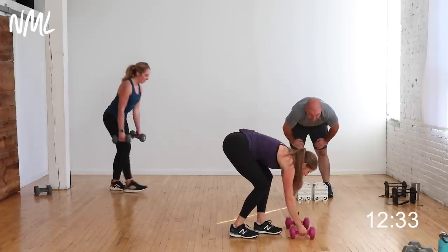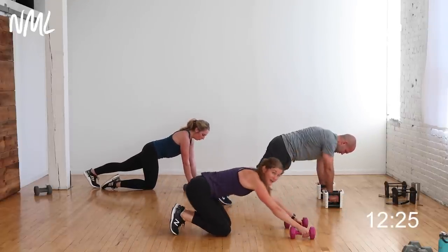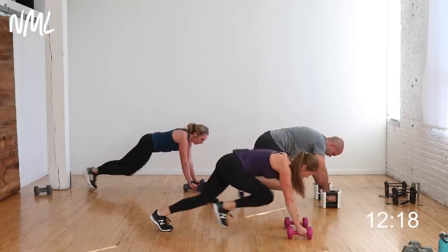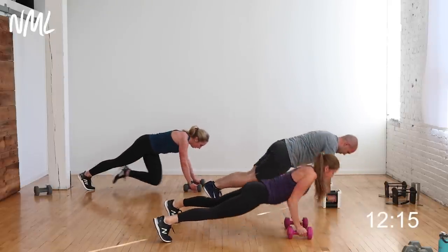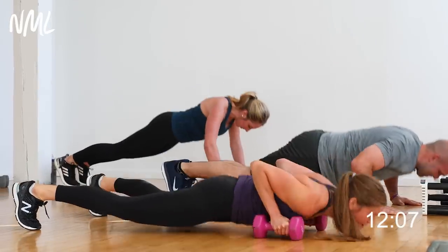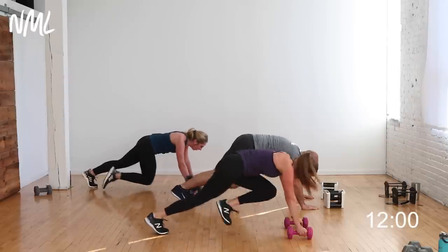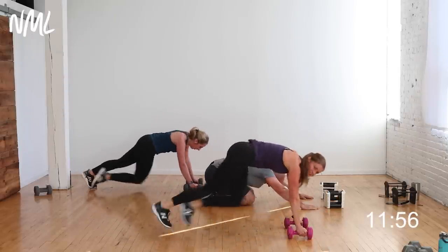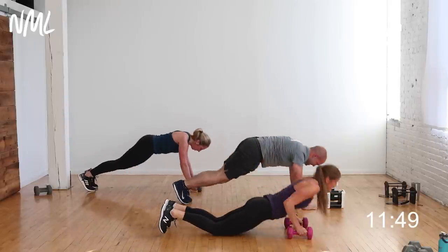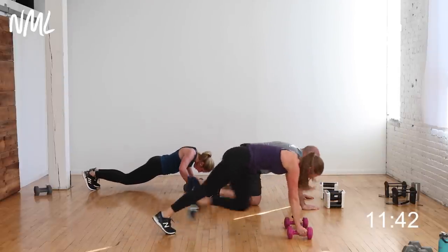Last move — down to the ground. Four mountain climbers, one push-up. Each knee counts as one: one, two, three, four — give me a push-up. Four climbers, one push-up. Knees or toes. In three, two, let's go! One, two, three, four — push-up. Right back into climbers. You can always take the push-up from the knees. Your pace, your tempo. 10 more seconds — you can do anything for 10 seconds. Five, four, three, two, and one — you're out!